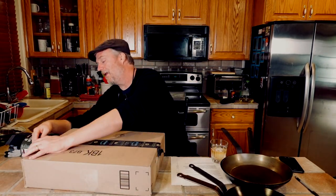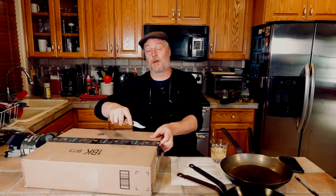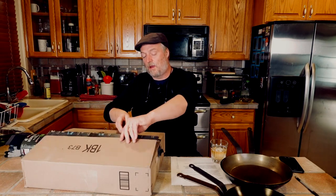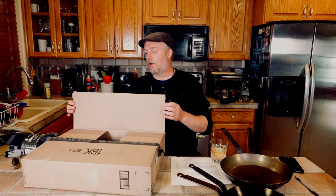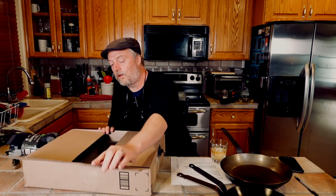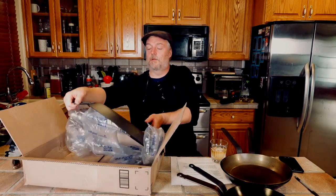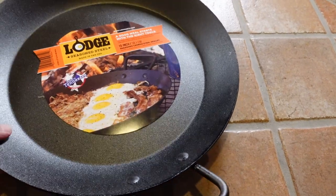Now let's open up this box, which should contain a Lodge carbon steel paella pan. I reviewed the De Buyer paella pan a couple of months ago and I haven't forgotten about the paella project — I've got a lot of paella knowledge compiled. The De Buyer pan was nice but probably best suited for stovetop paella. In overall terms it was a big pan, but for paella it was relatively small. I've been compiling paella knowledge and tips from the community and wanted to get a new pan to put that to use.